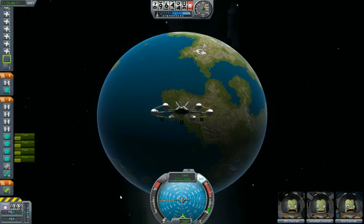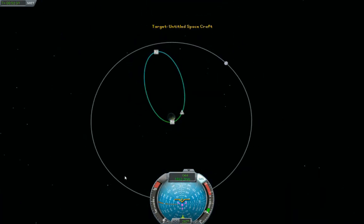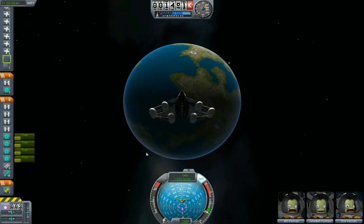If you look behind us, you can see that planet disappearing — yeah, there it goes. Bye bye, Kerbin.